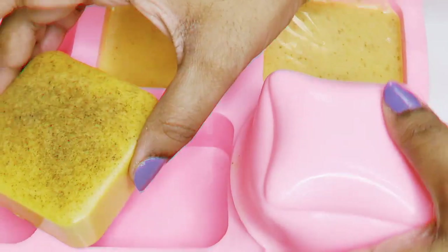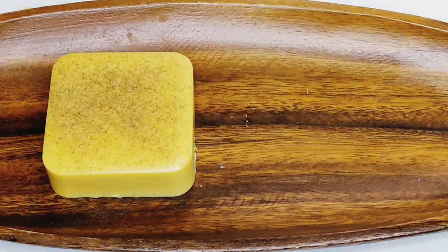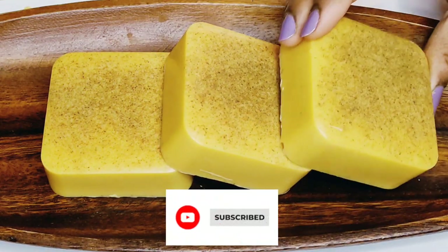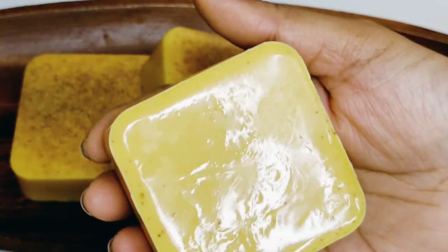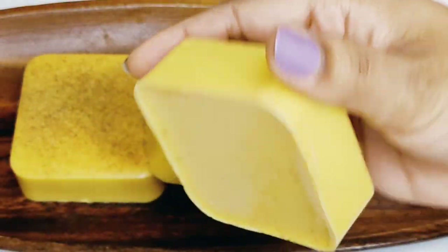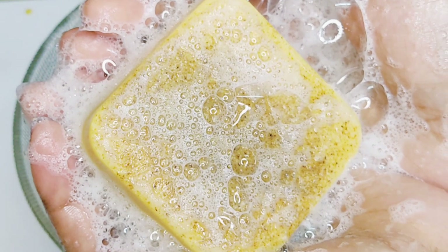Try this turmeric and honey goat milk soap at home and get clear, beautiful, and bright skin. If you enjoyed watching this video, give me a big thumbs up, hit the subscribe button, and enable post notifications. I'll be posting videos on skin care and hair care every week. Thanks for watching — keep watching, keep supporting, and I'll meet you with yet another brand new video. Until then, take care, keep glowing, stay safe, bye bye!